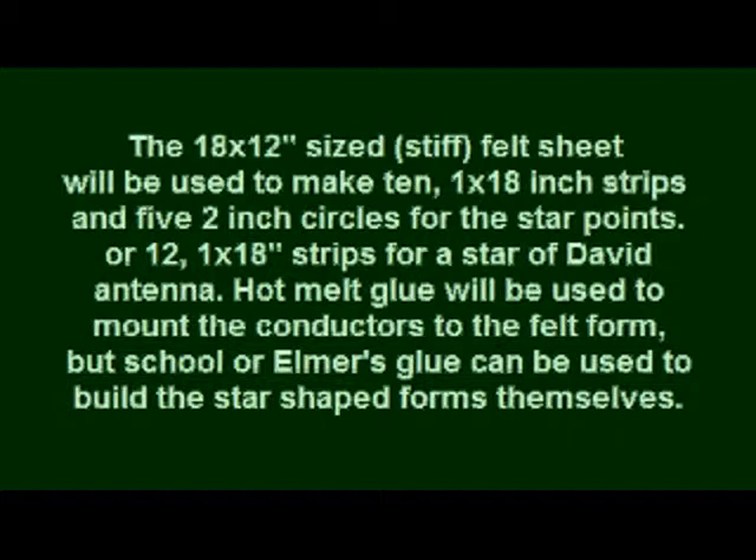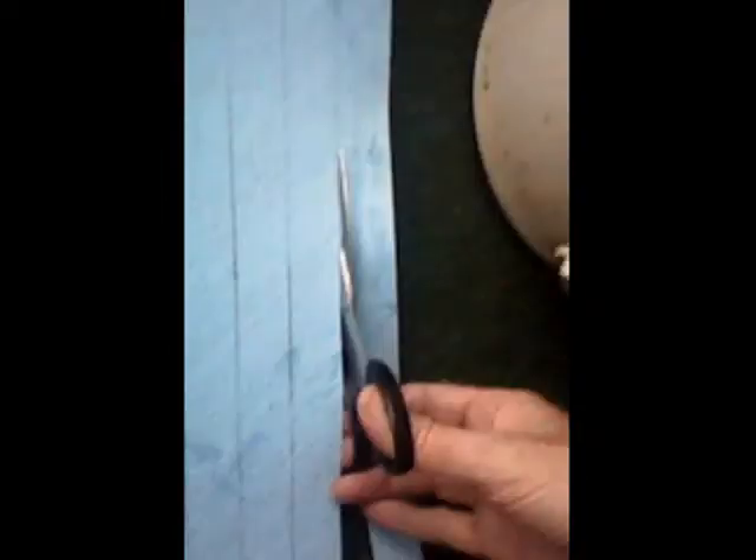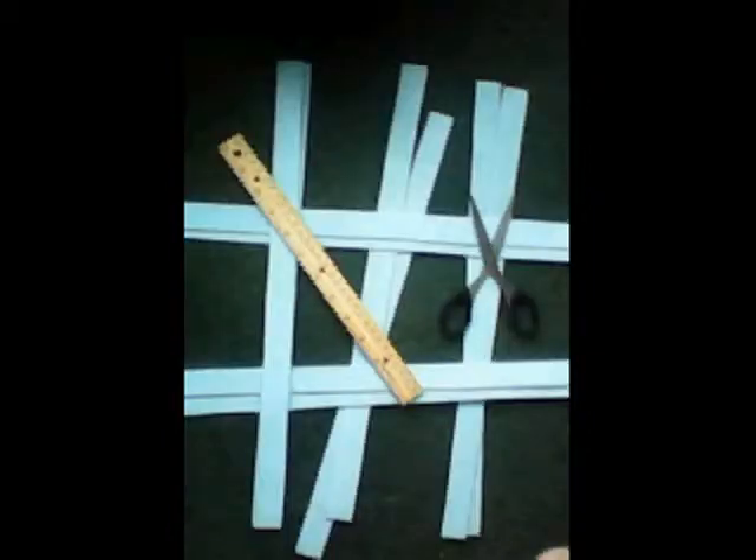The 18 by 12 inch sheet is cut into 1 inch by 18 inch strips. You get 12 of them from that if you want the Star of David, or you only need 10 to make the 5-point star. You build the star and then have 5 more strips to put on top with hot melt glue. Here I am cutting a strip again — it's really simple. Here are my 10 strips.